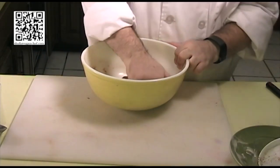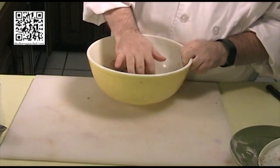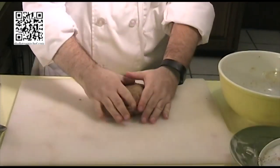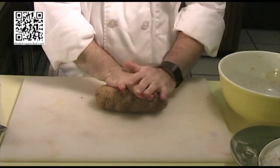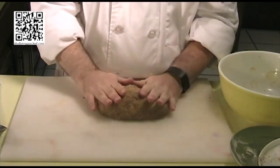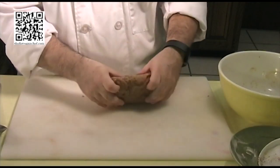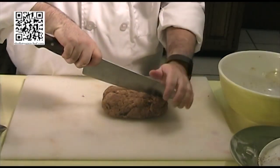I've been kneading this for about two minutes now, and it's got some nice gluten formed. So I'm going to go ahead and take this out of the bowl. You can either form it into a loaf and cook it in a loaf like that, or what I'm going to do in this case is cut it up into bite-sized chunks and cook it that way.